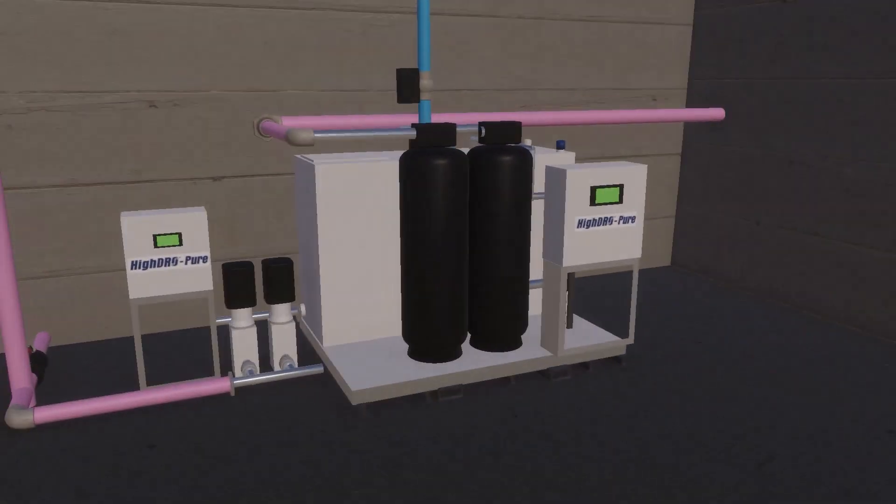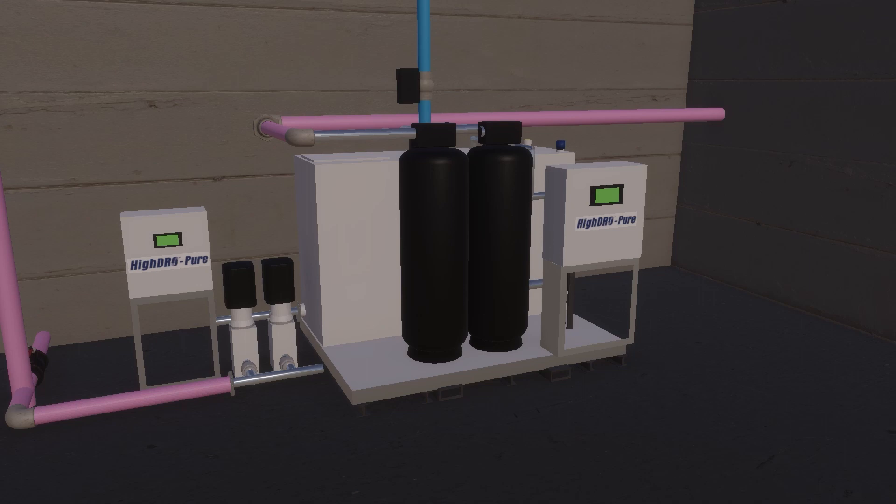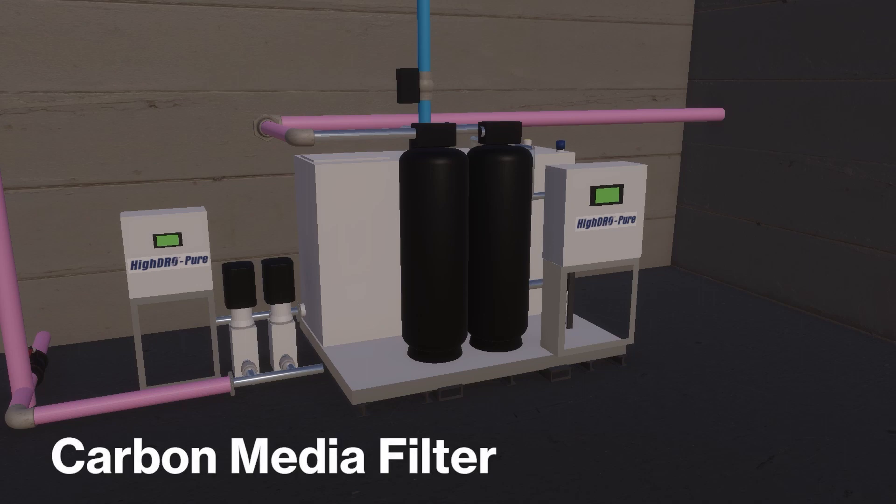As rainwater is transferred to the day tank from the cistern tank, the water first passes through the multimedia filter for removal of fine sediment. After passing through the multimedia filter, the rainwater enters the carbon media filter to further remove sediment as well as to reduce odor and tannins.